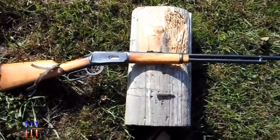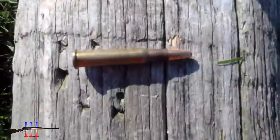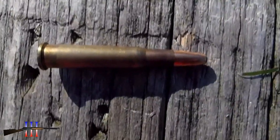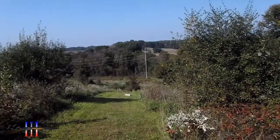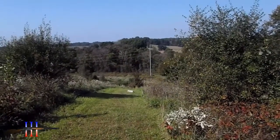Winchester 94 30-30. Gonna be shooting the Speer 180 grain round nose — my hand load. 250 yards again, third time's the charm. Hopefully I hit that.